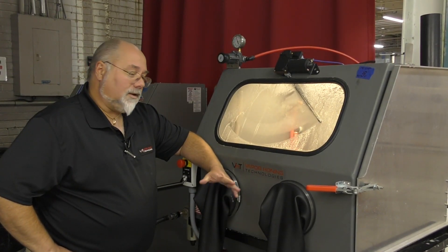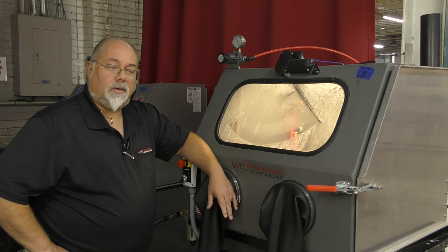Hey guys, Todd with Vapor Honing Technologies. Today we're going to talk about maintenance of a vapor honing machine and what you can expect once you have a machine.